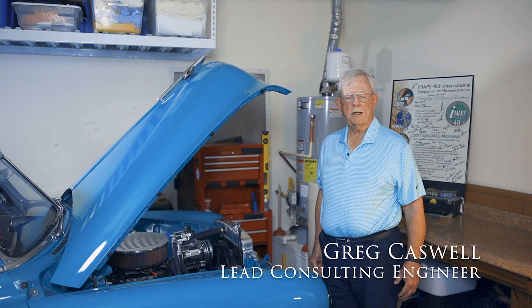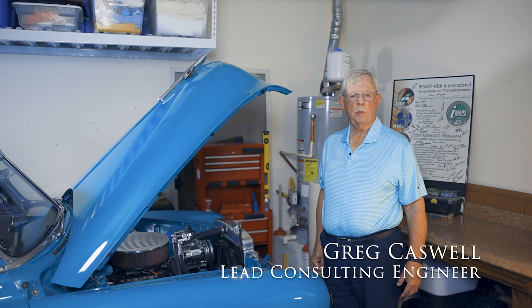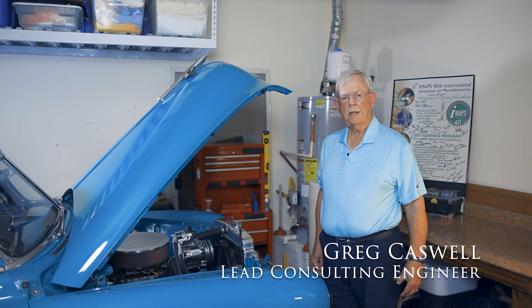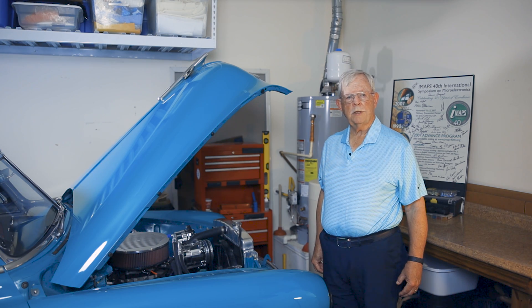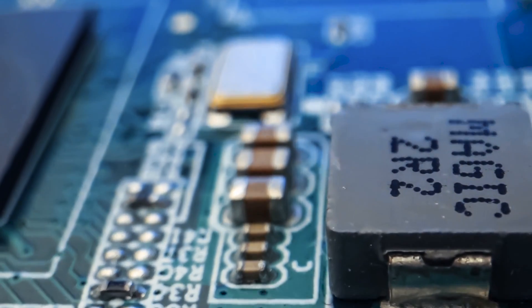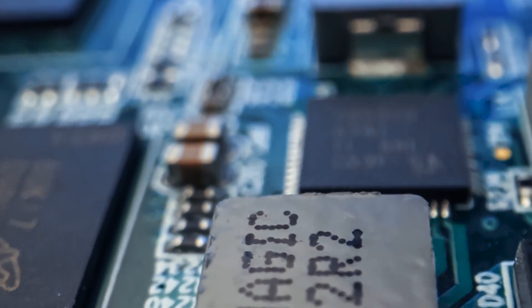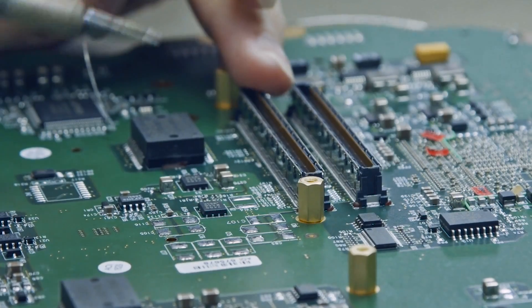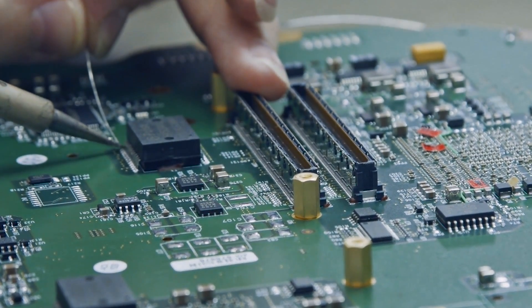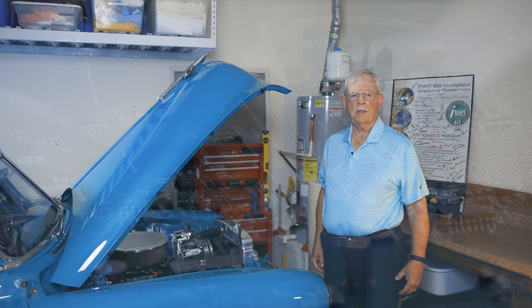I got my start in engineering as a teenager when I became an amateur radio operator and built my own electronics. Nowadays I work on classic cars like my 1951 Chevy Bel Air. I've been in the microelectronics industry for over 50 years working on IC fabrication and product design and over 30 years in contract manufacturing. I'm a past president of IMAPS, have co-authored two books and written 275 technical papers.